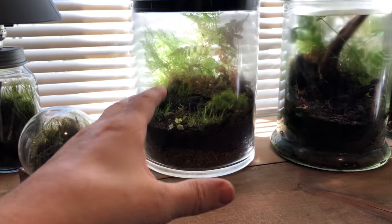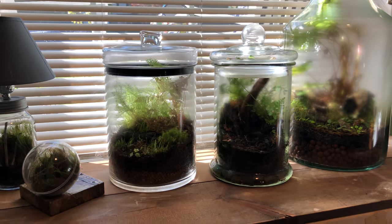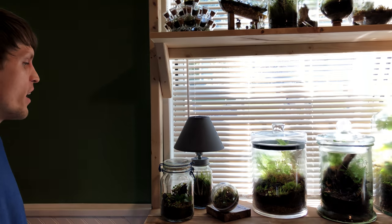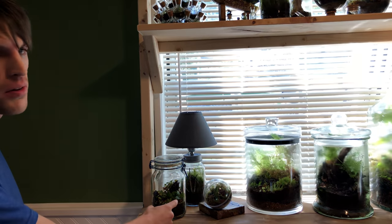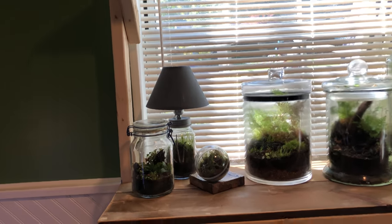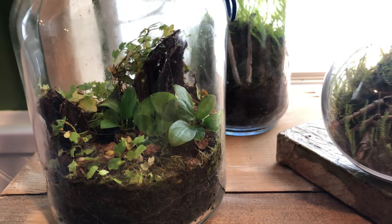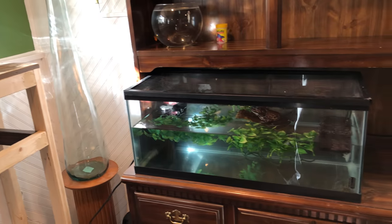If you had aquatic plants and added water into it you can kind of still get those same effects. On that topic — most aquatic plants will actually work really well in terrariums. Whenever you put a plant in an aquarium it has an acclimation period because most are grown out of water first. In this one I have anubias nana petite, and that's honestly one of my favorite terrarium plants — it works so well. It's one of my favorite aquarium plants too, so there's definitely a lot of crossover between the two hobbies.